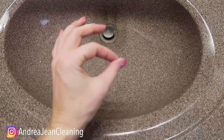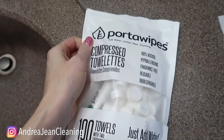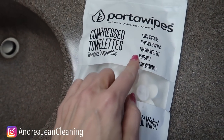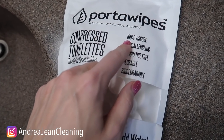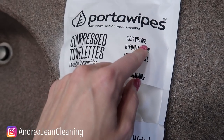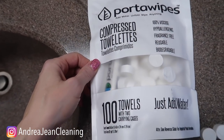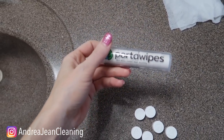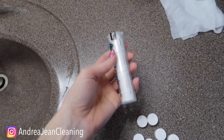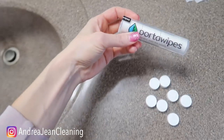These are absolutely genius and I'm very surprised by the quality of them. What they are are porta wipes — hypoallergenic, fragrance-free, reusable, biodegradable, 100% viscose. Honestly I have no idea what that means. Compressed towelettes — just add water. And in fact it came in a little tube, two of them like this, so you can just put this in your purse or slip this in your pocket and you are good to go.